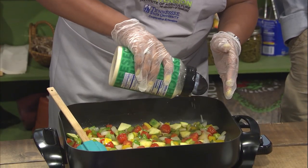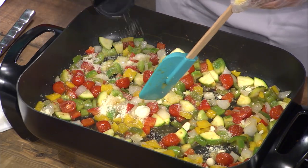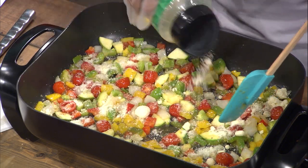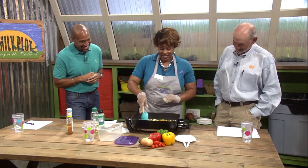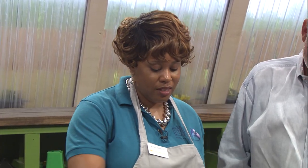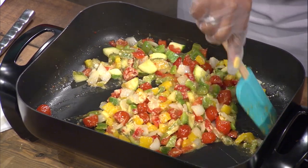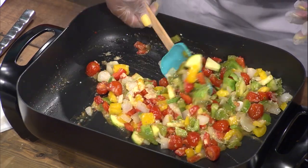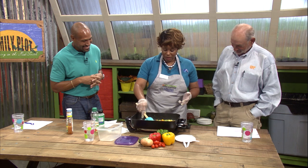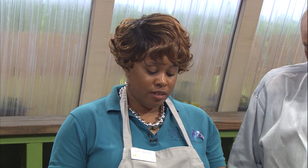I made this at home one time because we did a demonstration with some youth and they liked it. But a few of them were like, I want to eat some meat - where's the beef? I actually made it at home that same week and I had some grilled chicken that I chopped up and put it in, and it worked really well. A little chicken, a little sausage maybe, possibly some shrimp - that would probably be delicious. It could be like a stir fry. But this is pretty much all that you have to do: chop up your vegetables, cook them for about five to ten minutes, add your Italian seasoning and cook for about another five minutes, add your Parmesan cheese, and you're good to go.